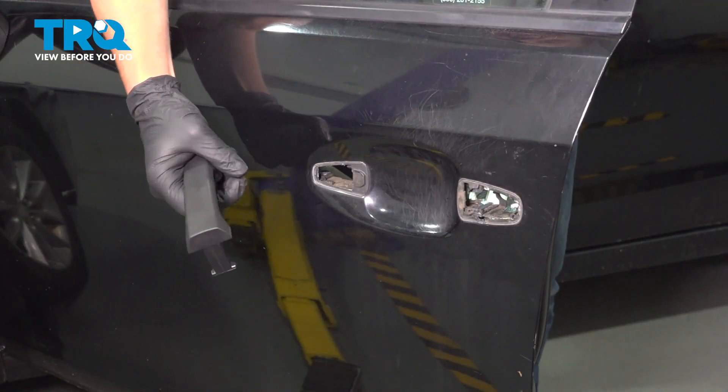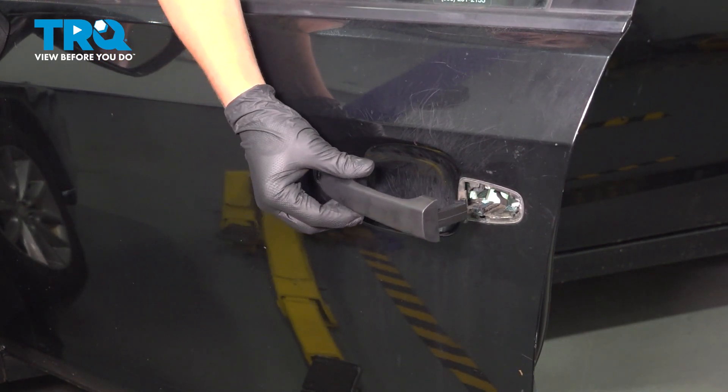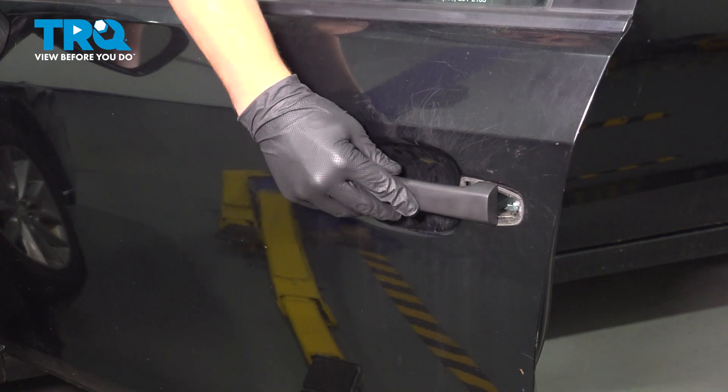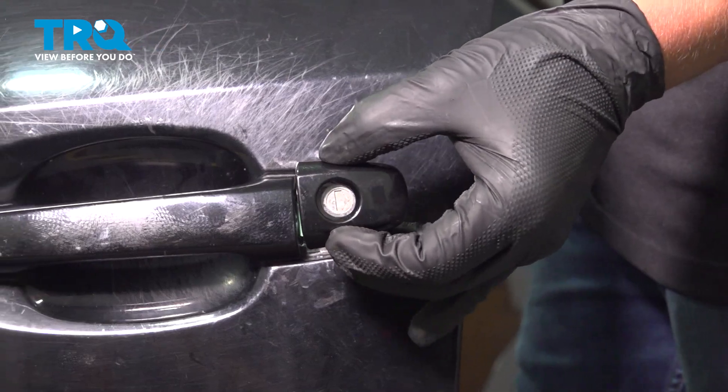Install the door handle — make sure these two seals are still there. You're going to put this in and then just slide forward. Install the lock cylinder.